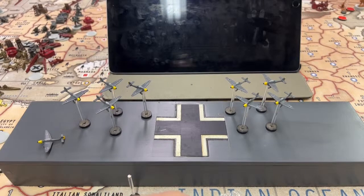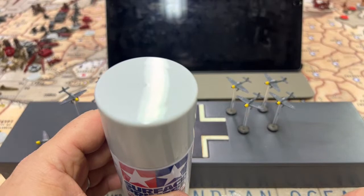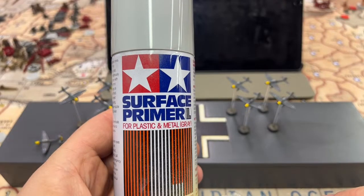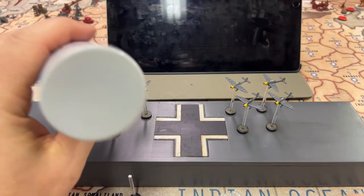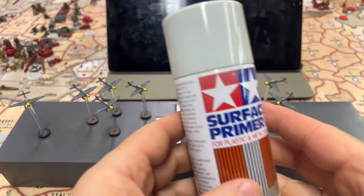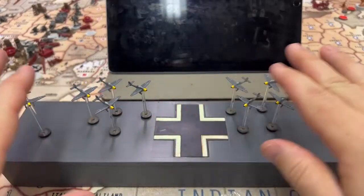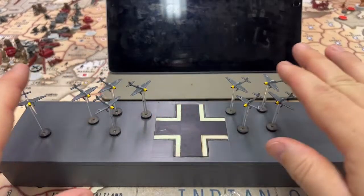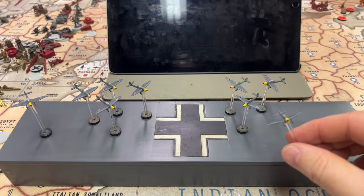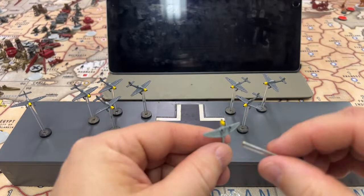Step two: I had to prime the plane. The primer I used was Tamiya surface primer, mainly because I already had it. You could use any gray primer, but this is what I used — it was about eleven dollars for the small can. I primed the top of the plane, then flipped it over and primed the bottom. I put the magnet on first so the magnet would get painted over, not left exposed.